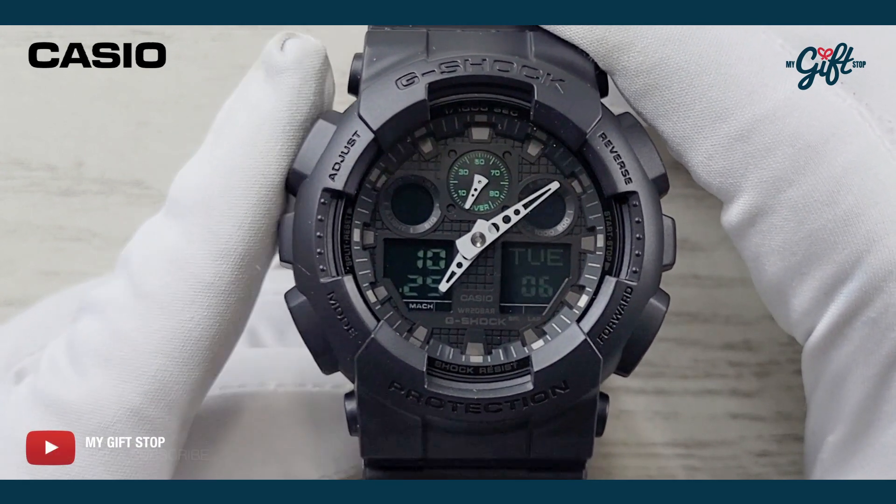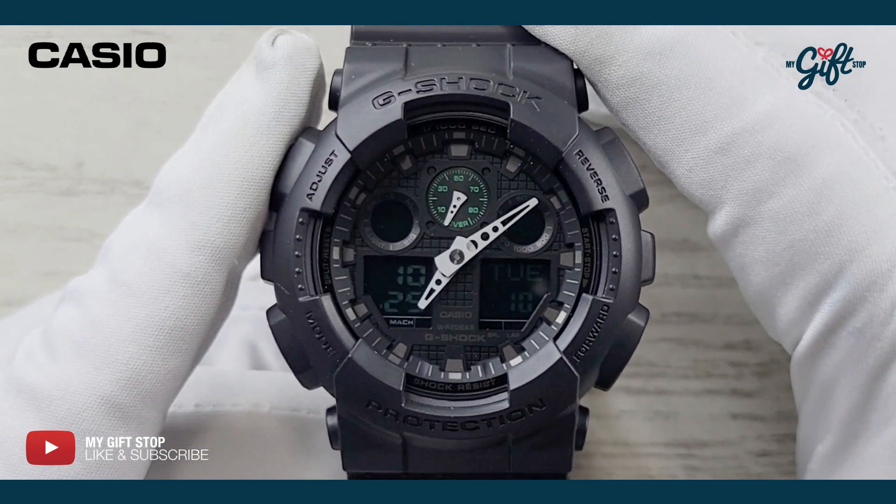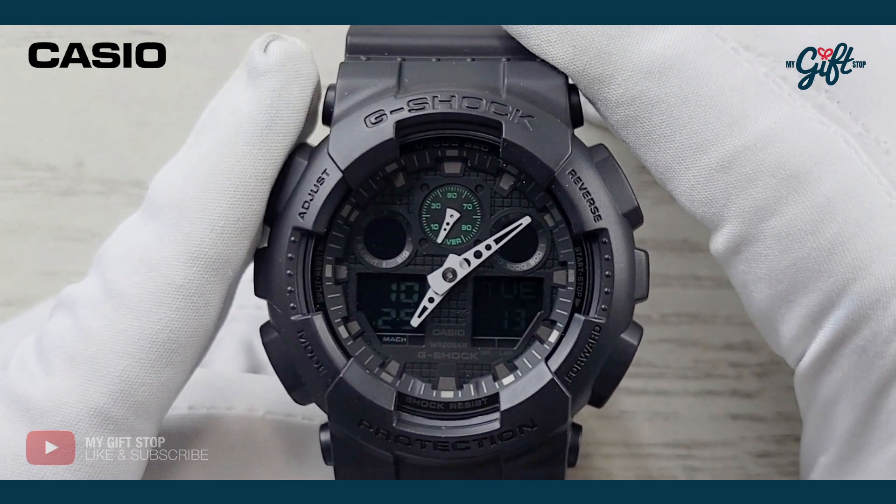Powering this watch is a Japanese quartz movement, and the water resistance on this is 200 meters.